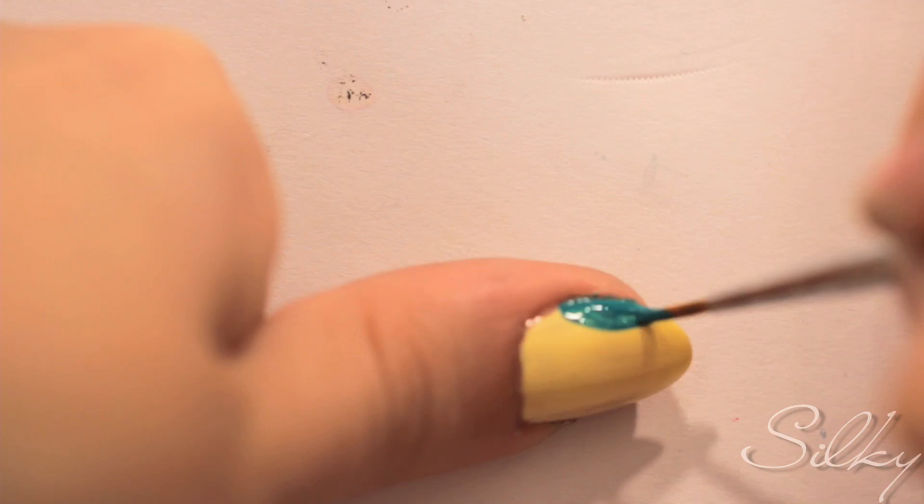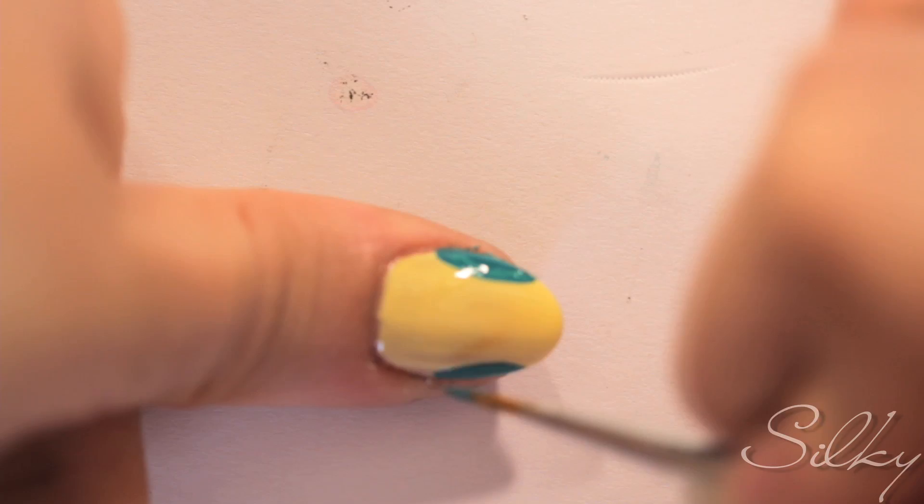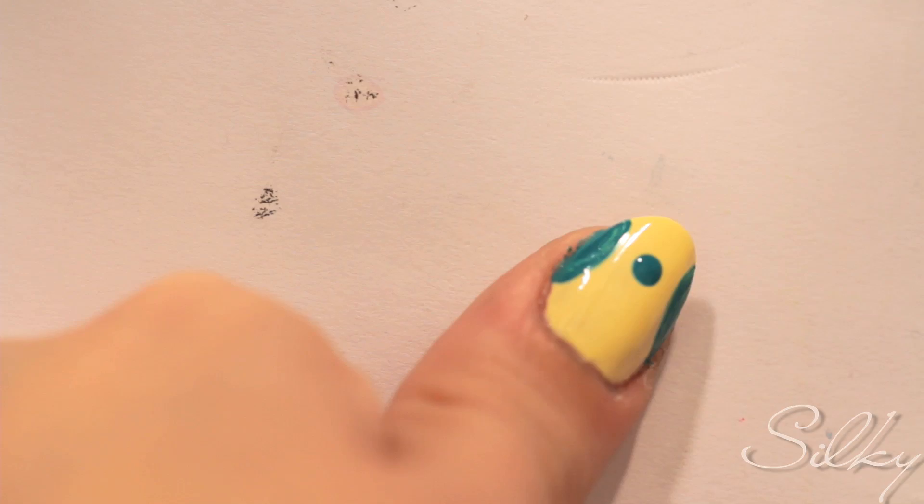You're going to use a complementary color — I'm going to use green. Begin by drawing the owl's wings on either side of your nail. You do this by creating a curve. Don't worry about getting it on your skin, you can always clean it up. Next, using a bobby pin size dotting tool, you're going to make three dots on the body of the owl.